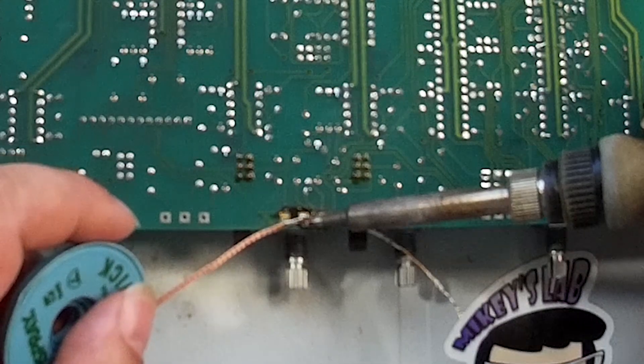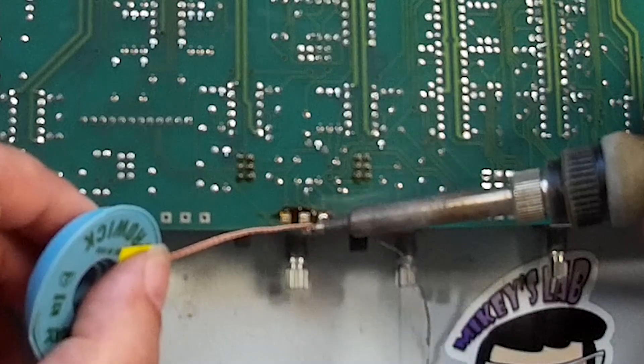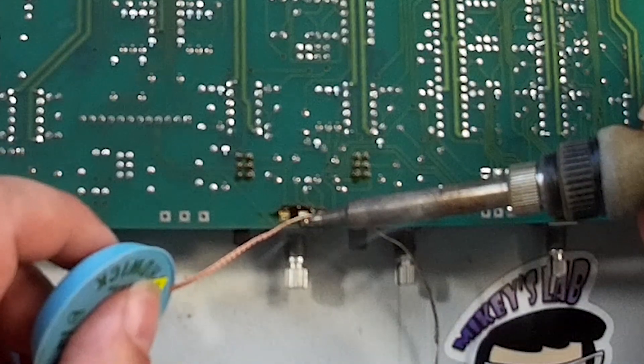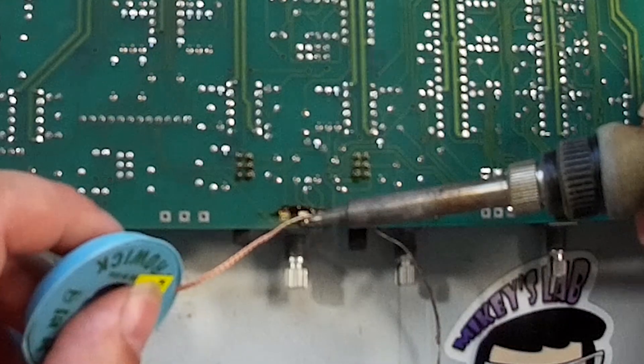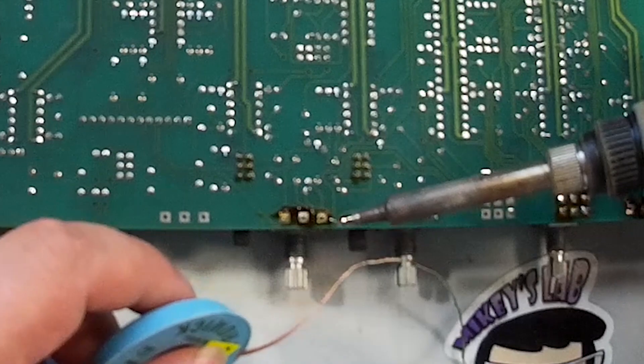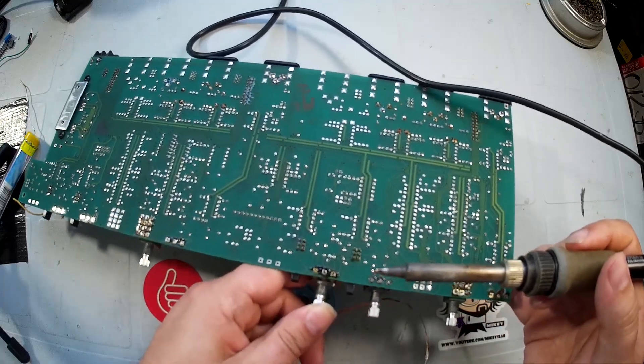What solder wick actually is is copper braid covered with flux. You'll notice that there's a whole bunch of flux coming onto this board — there already was some; for some reason whoever produced this piece of audio gear didn't clean the board properly when they were done.